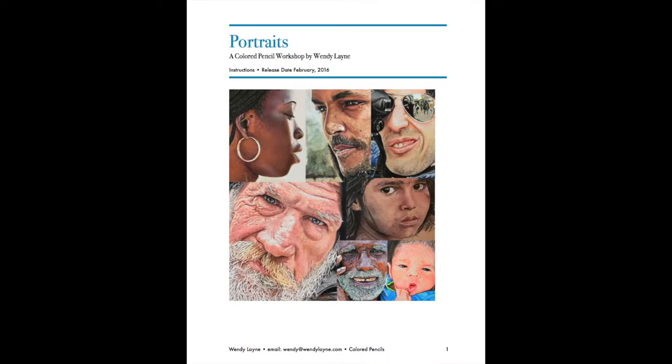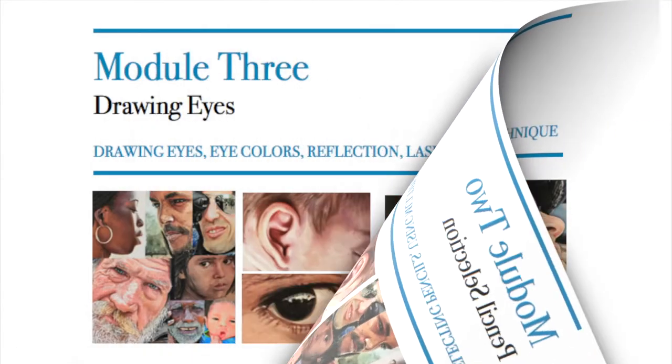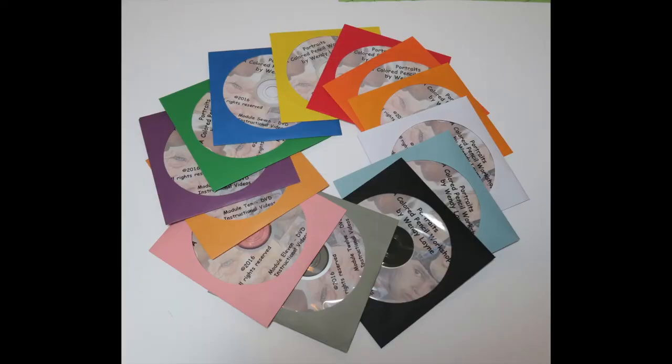You'll receive a 50-page informational packet with information on how to use the packet, helpful tips, and individual information for each of the 12 modules included in the portrait workshop. You'll also receive approximately 20 hours of real-time video instruction.